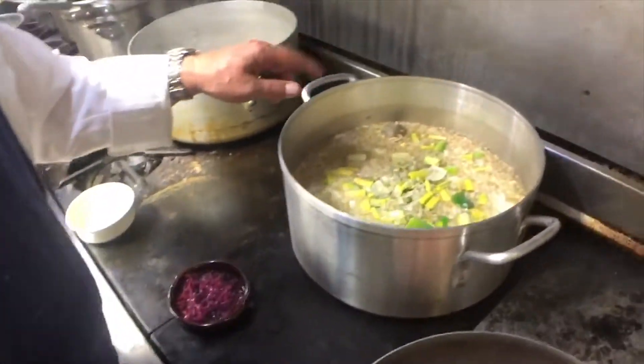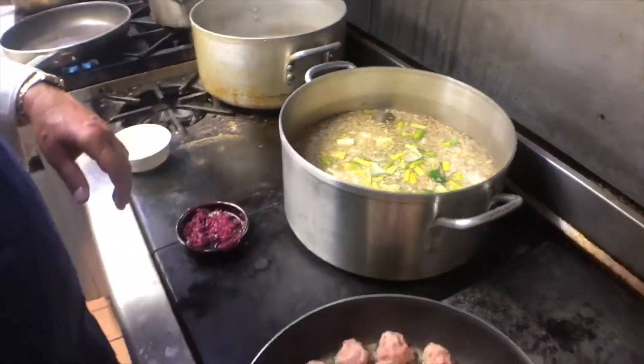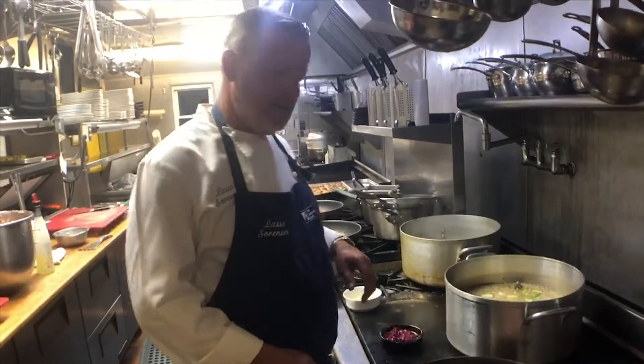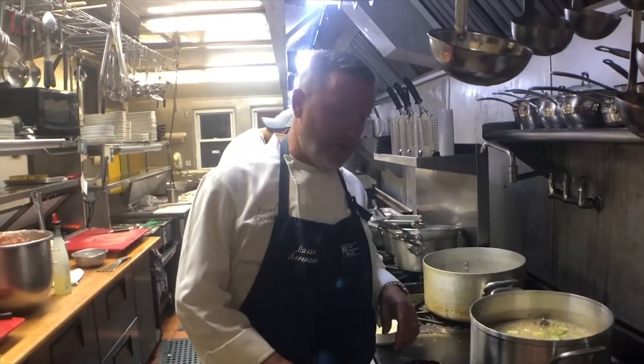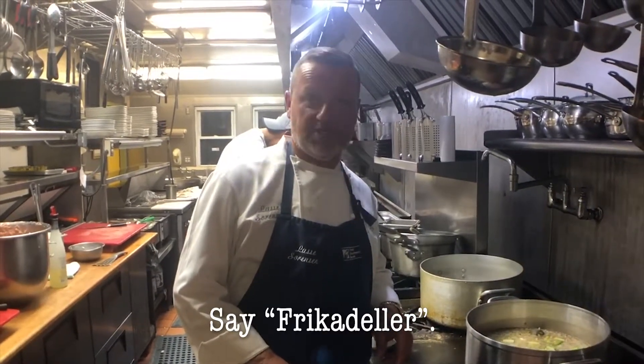Speaking of the split pea soup, here it is, going for tomorrow. And the word you want to say to win your bottle of Round Pond Estate wine is 'frikadella' — that's the name of this Danish dish.